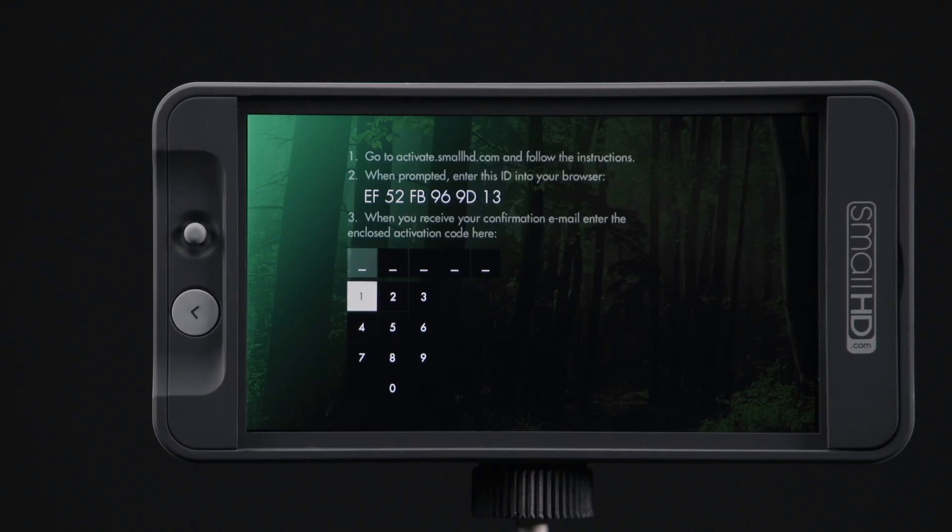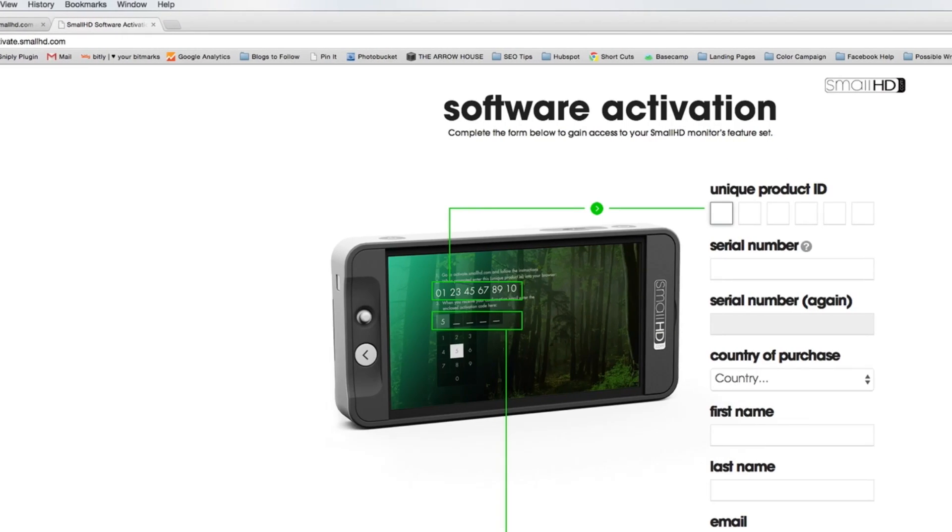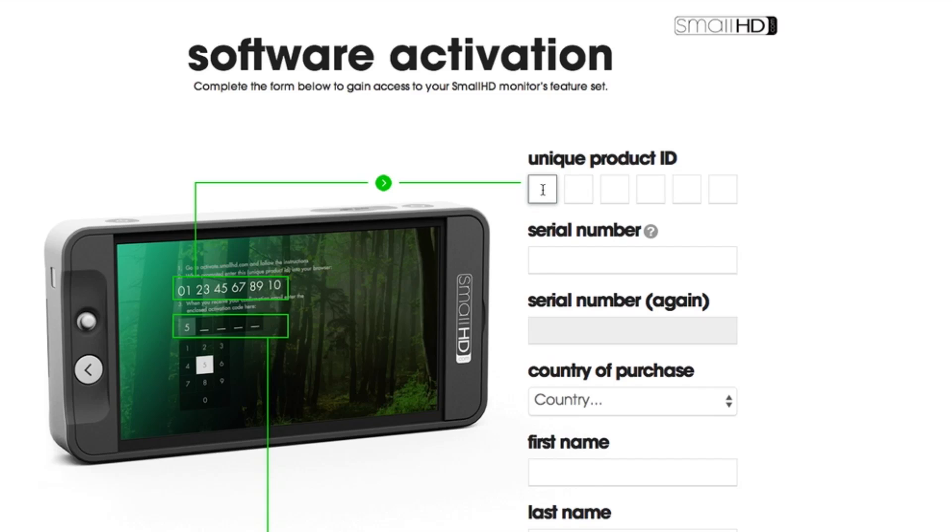Once you have confirmed both the date and time, the monitor will display its unique product ID. Using a computer or smart device, open a web browser and go to activate.smallhd.com. Here, you'll enter the unique product ID that is being displayed on your 502 monitor.